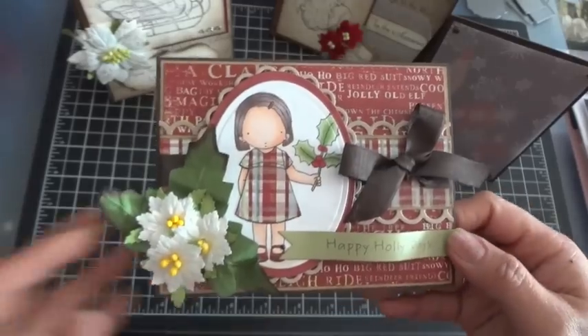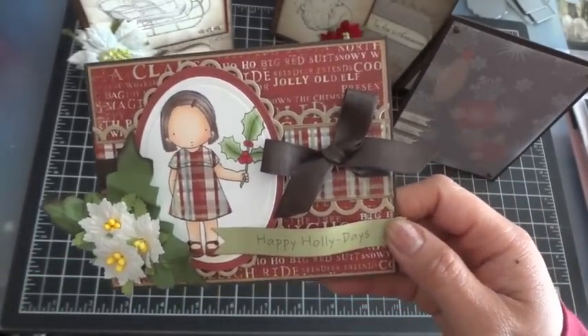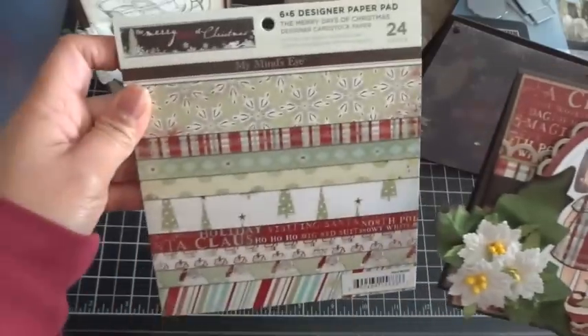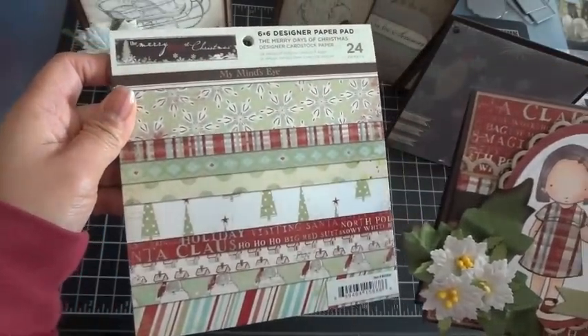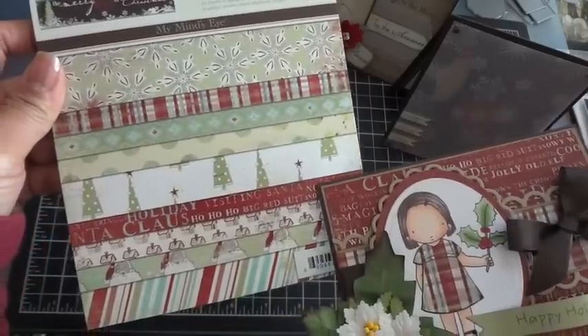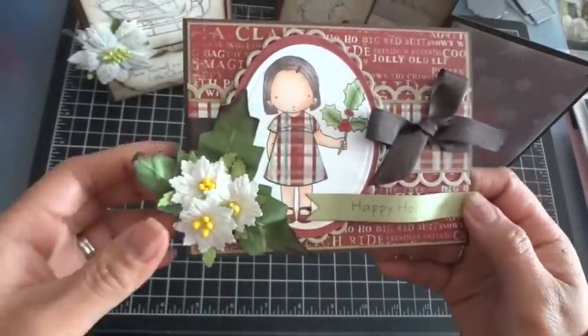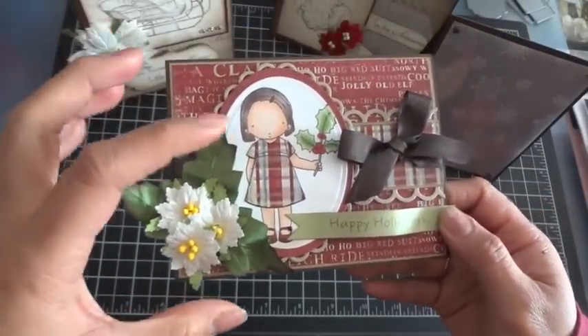I paper pieced her and I used some papers by My Mind's Eye called The Merry Days of Christmas. It's a really pretty paper stack. You can see this is the plaid that I used on her dress and here's the design paper that I used on the front of the card. I also used some I Am Roses products on the corner.